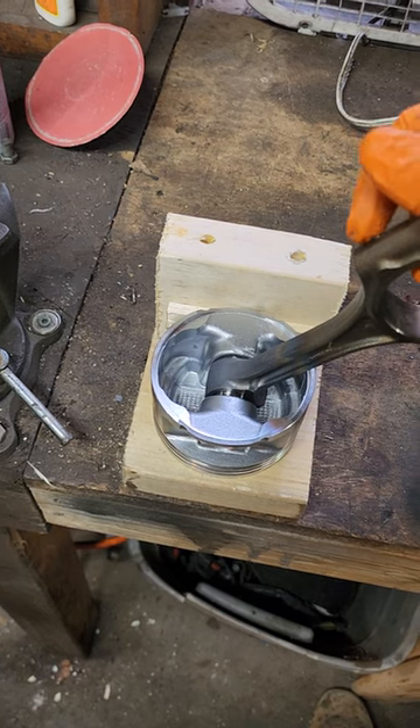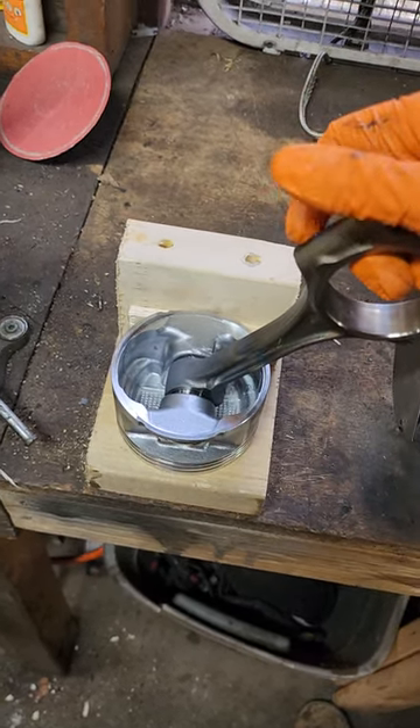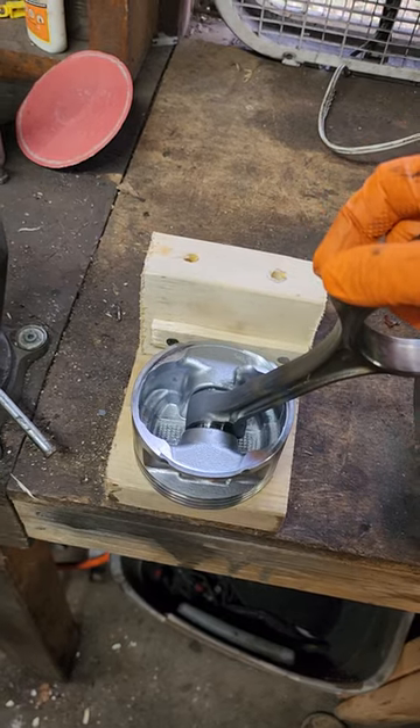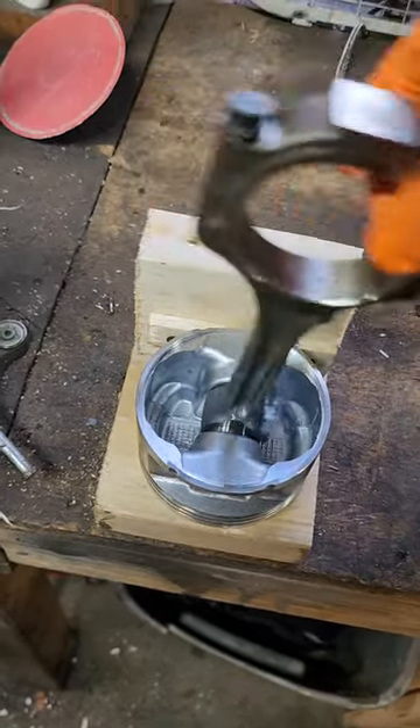Once it starts cooling down a bit, it'll free right up and be super smooth. Let's give this a second here — there we go, cooled down a little bit, super smooth.